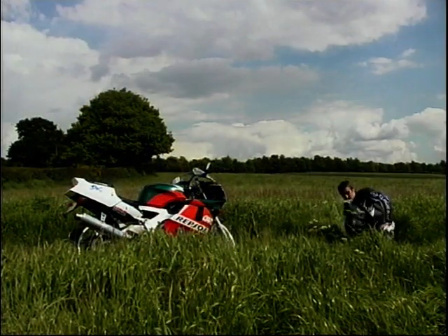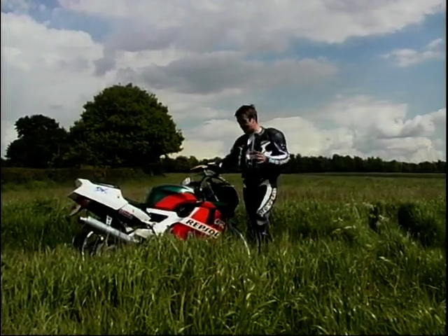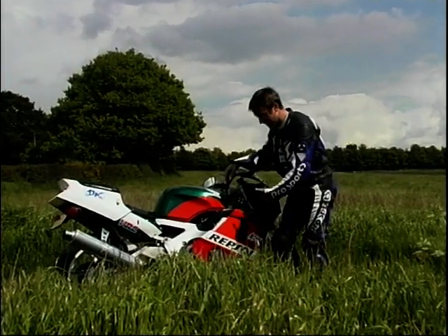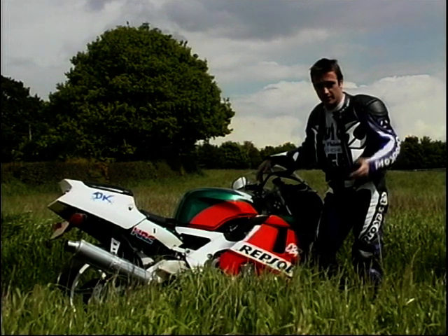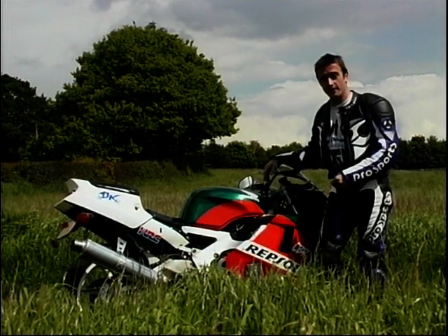A couple of weeks or so back, we took out the little Honda VFR 400R for a blast. And this week, we've got its sibling, the CBR, also a 400. But this time it's an inline, transversely mounted four, rather than the little baby V4 — the little baby VFR engine, in fact. And this, the CBR 400, is the one they call the baby blade.